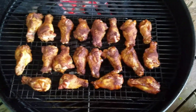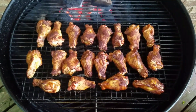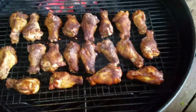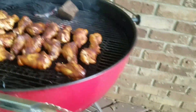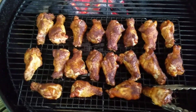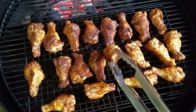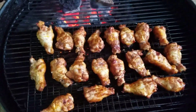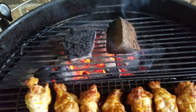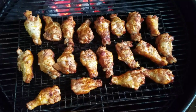All right guys, the chicken has been on here for right at an hour, maybe an hour and ten minutes. We're gonna hit them with a little bit of Parkay, we're gonna flip them over, make sure they get good and done on both sides. They're all flipped over - that's how we got our coals set up. Just got some chunks sitting on top of the hot coals. We're gonna let these go maybe about 20 minutes, maybe 30, and we're gonna probe them. Then I'm gonna eat them.